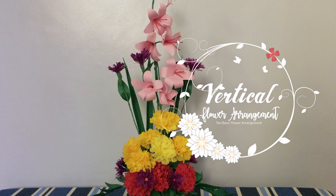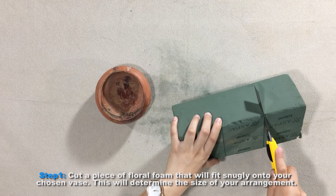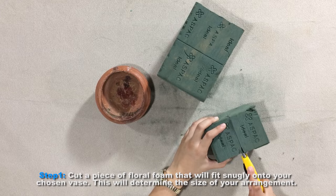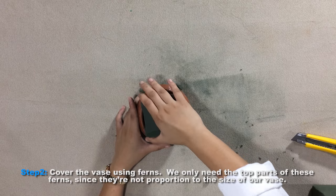Today I'll show you how to construct a vertical flower arrangement. Step 1: cut a piece of floral foam that will fit snugly onto your chosen vase. This will determine the size of your arrangement.